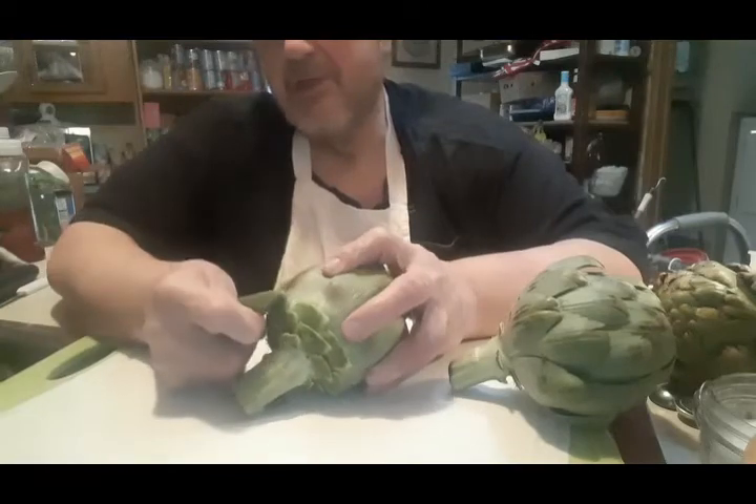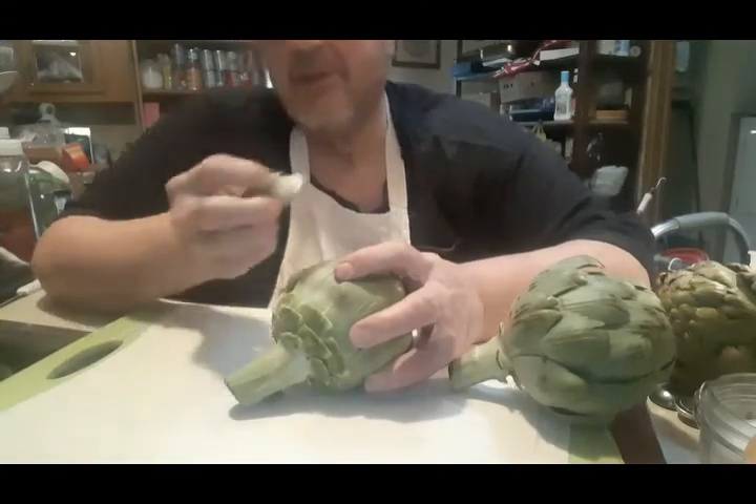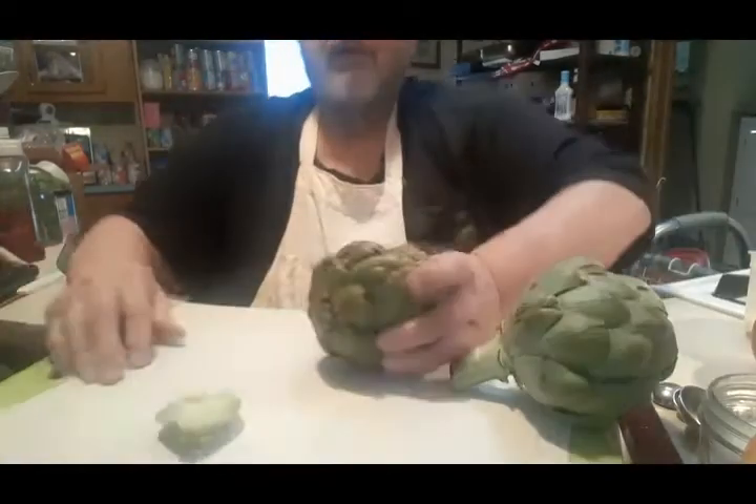Did you see how it just — can you see that? That is a good part. This is just the garbage. When it's cooked, you scrape them. So that one's good. I'll put that in for now — the third one.